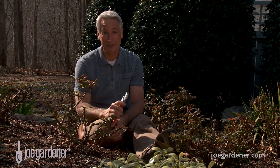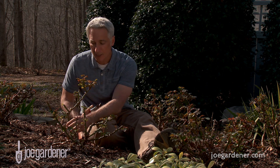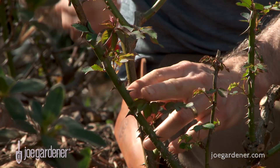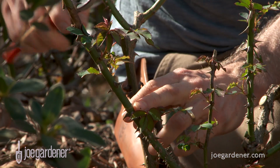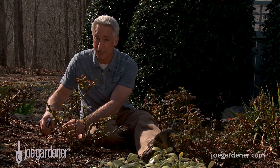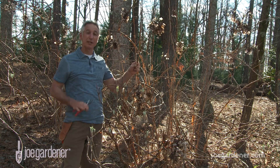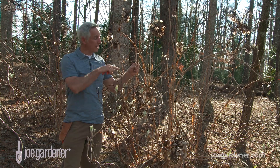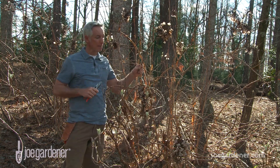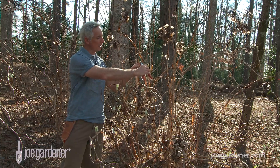Know where to make the cut. For plants with a single bud below the area you want to cut, find a place on the branch about a half inch above an outward-facing bud, and then make the cut at an angle with the high point facing out also. For stems and branches with buds located in pairs — also known as opposite — make the cut about a half inch above the bud set and straight across.